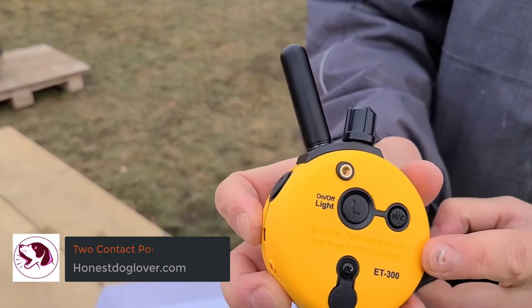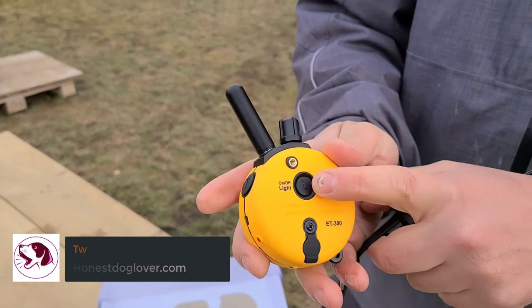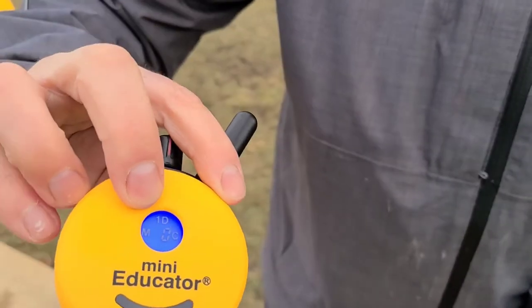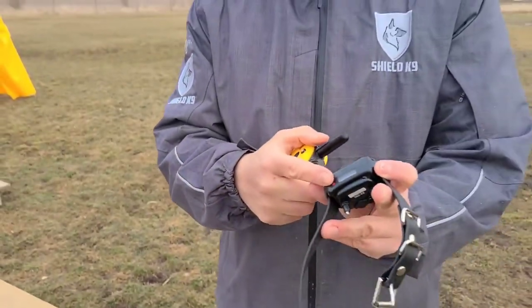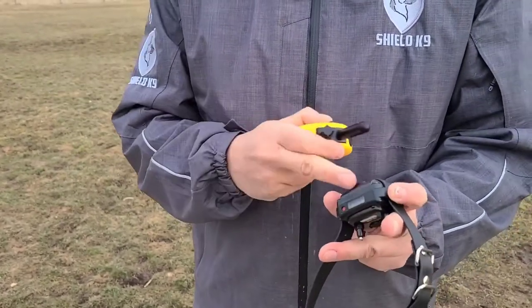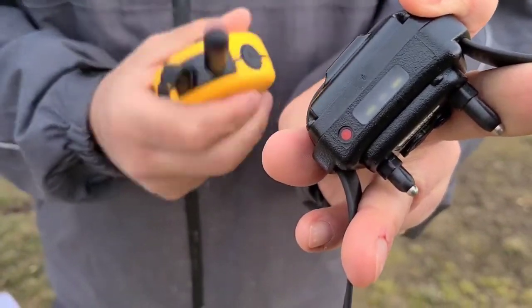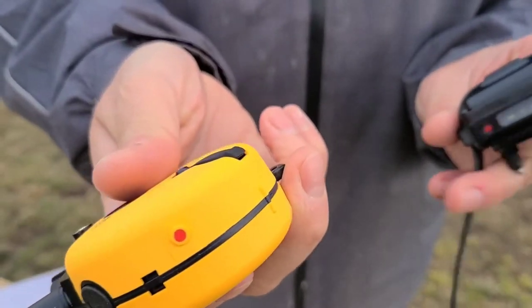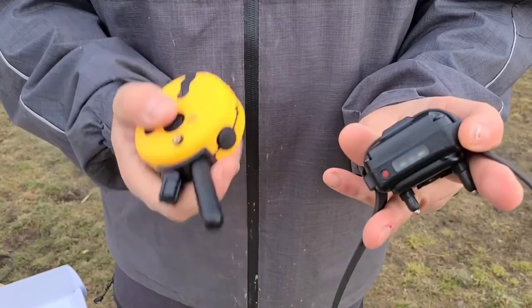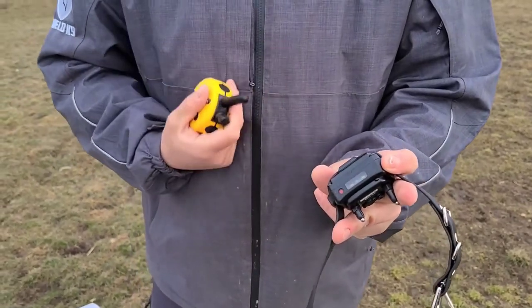Two Contact Points: The ET300 Mini Educator e-collar comes with two sets of contact points in two different lengths, making them ideal for short and medium-haired breeds. We also tried it on long-haired dogs and it works just as fine. But if you feel like it's not as effective on your pup, the brand sells accessory contact points separately — these optional accessories are best for dogs with thick and long fur. It's easy to see that the brand put in a lot of effort in its design to ensure the best results, regardless of breed and size.